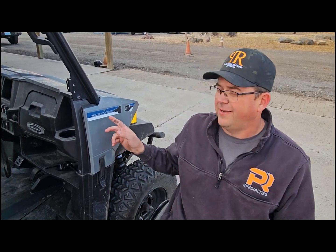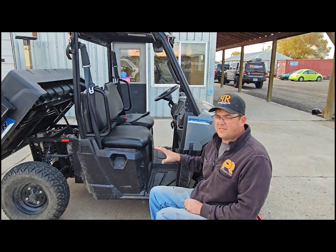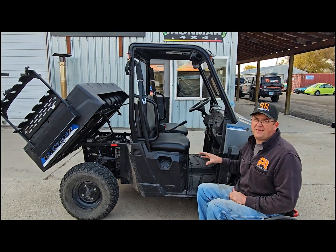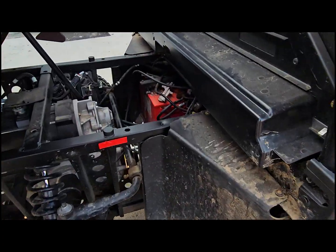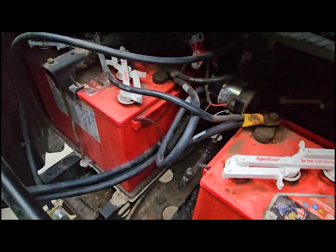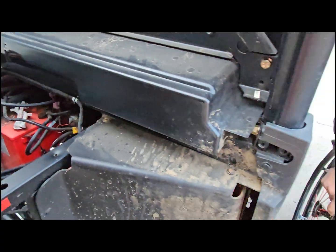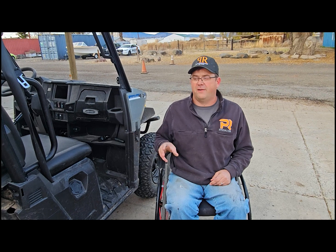Hey everybody, Kelly here at B&R Specialties. As you saw at the emblem, we've got something a little different today — an all-electric Polaris Ranger. We've got a great customer that wants to get this switched out. It came from the factory with eight 12-volt lead-acid batteries, and the range is just not working for them. So what we're going to do is get rid of those old lead-acid batteries and replace them with six 48-volt Xpeon 360 golf cart batteries.